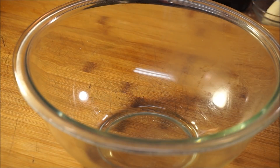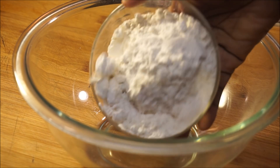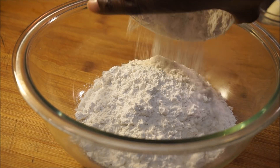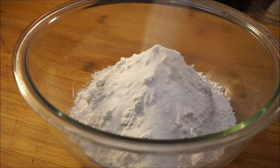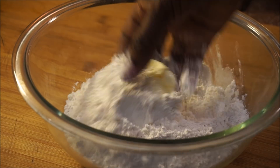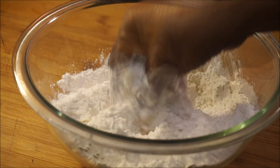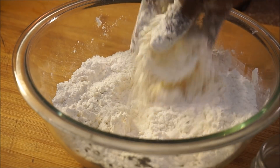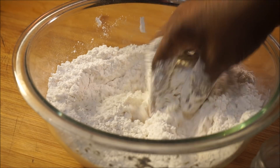Now let's start cooking. Add your one cup of all-purpose flour, then your one cup of self-rising flour, salt, granulated sugar, and cold butter. With clean hands, go ahead and break up that butter until it looks crumbly.